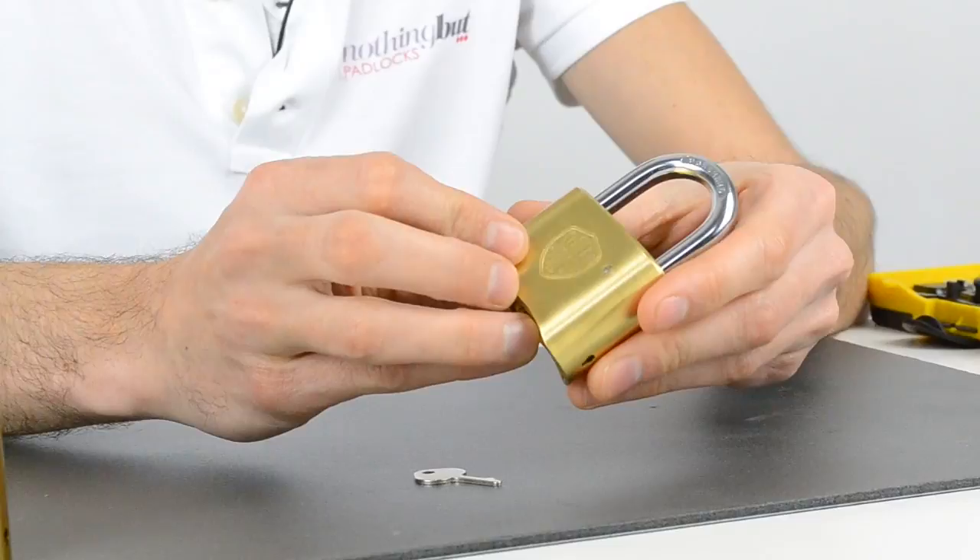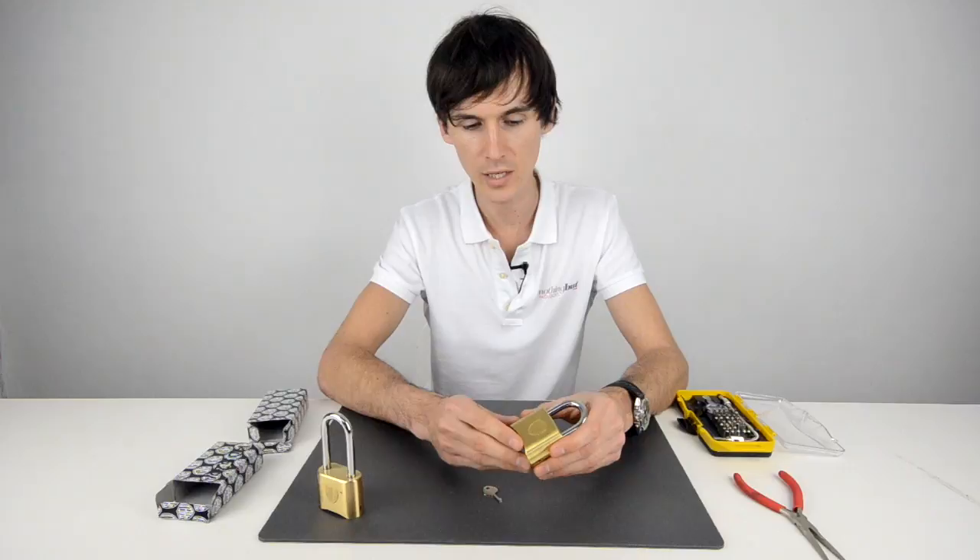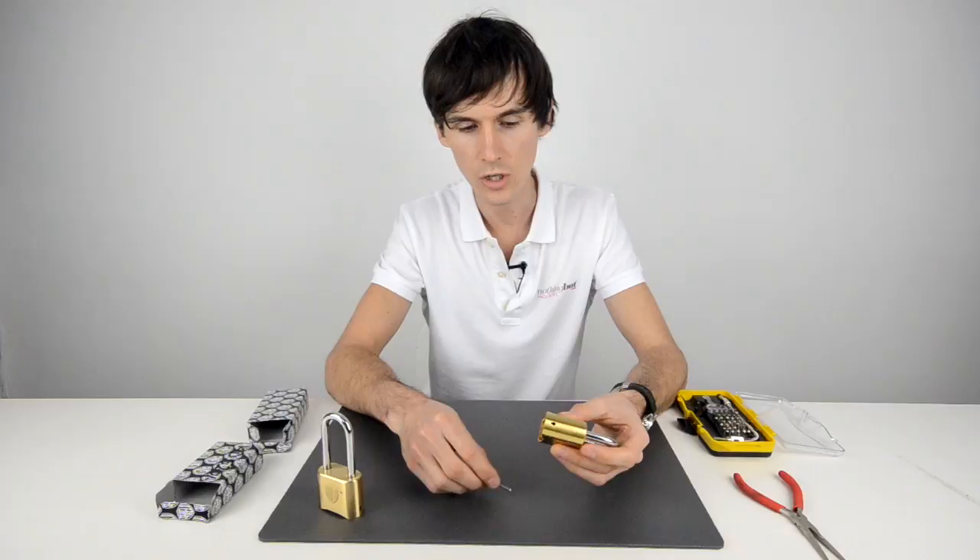To operate the padlock you have four numbers on the bottom, so that's 9,999 different combinations, so nobody's going to be able to sit there and work it out in a short period of time. So it's classed as a medium security combination padlock.